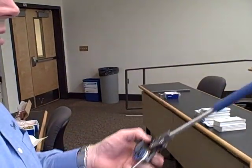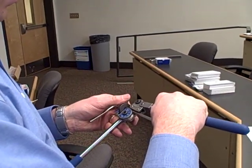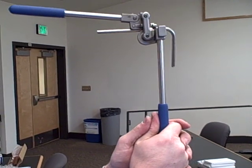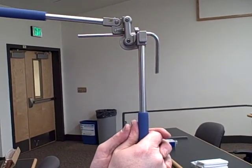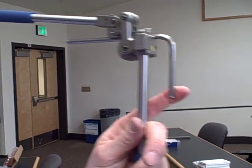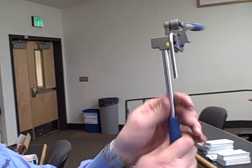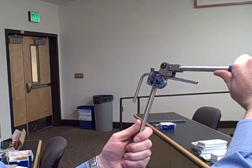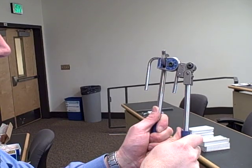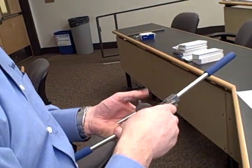When you go to make your second bend, you're going to feed this through, and you want to make sure you line it up, otherwise you're going to have an offset in your bend. So take that and line it up as best as you can, then do your second bend, eyeball it a little bit, and you've just completed your bend.